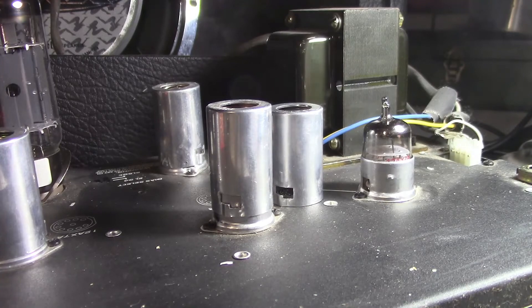Alright, Shiguang Triple Mica 12AX7B 9th Generation Tube — alright, there you go.